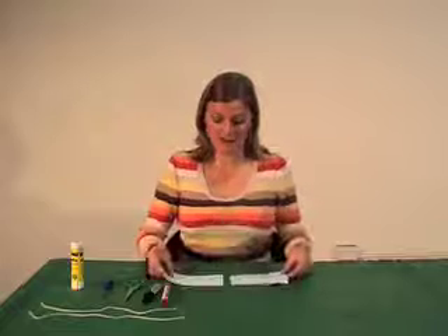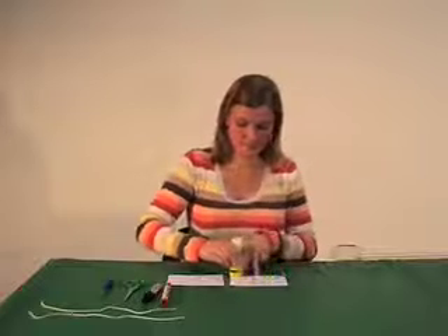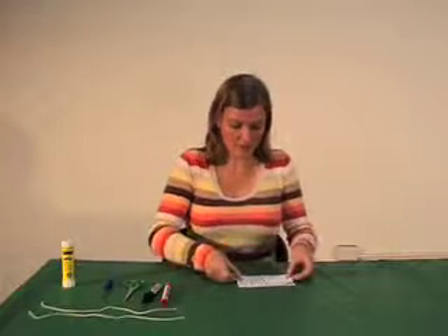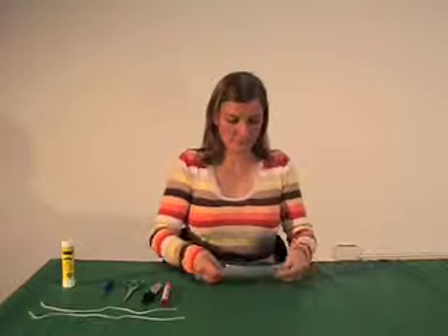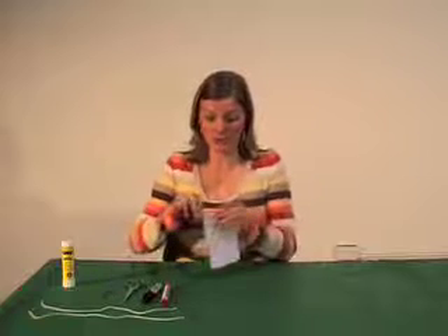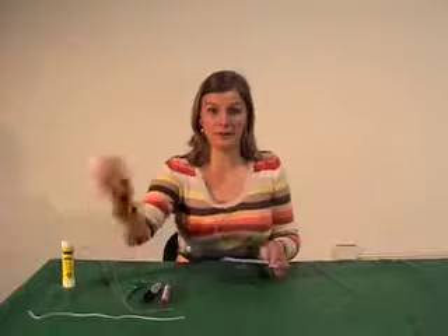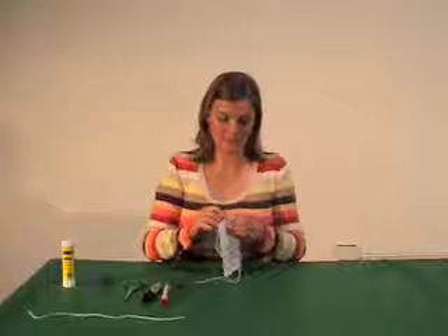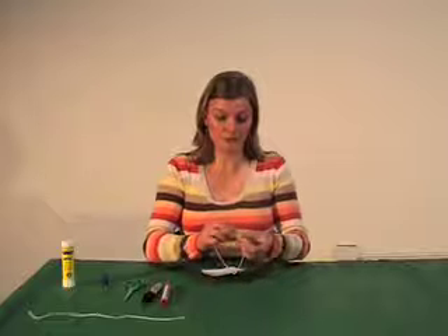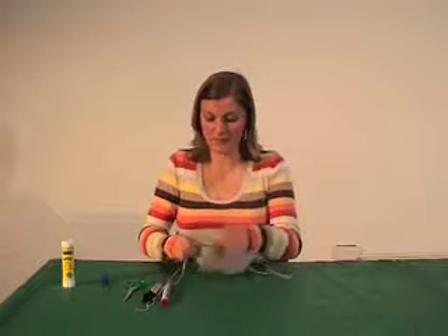Now we need to put these together. So we'll just put a bit of glue on the back of one, then put the other one on top. And then what we need to do is put a hole on either side — I'll just get my screwdriver to do that — and then thread our string through. Pull it through and tie a knot so you have a loop, and make sure your knot is nice and tight. Then do the same on the other side.